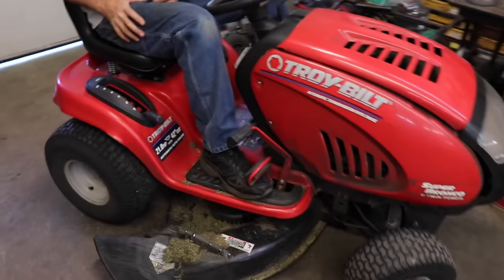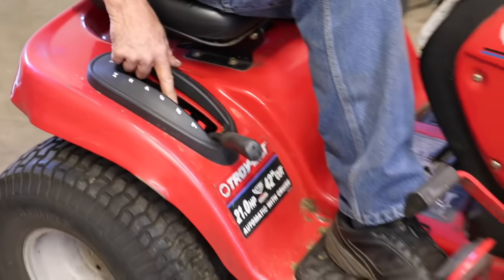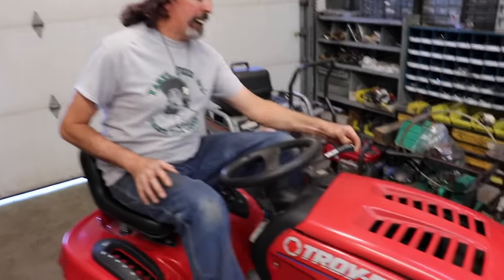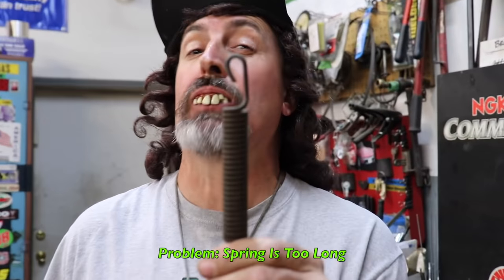Terra Deco here. Do you have one of these tractors where when you lower your cutting height below three, it doesn't want to cut good? The only way it'll cut is at a higher number. Well, that's because the belt isn't tight enough at the lower numbers. What it is, is that spring hooked to this lever isn't putting enough tension on it. I've got a quick and simple fix — this spring right here is just a little bit too long.